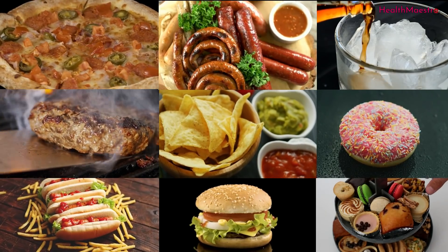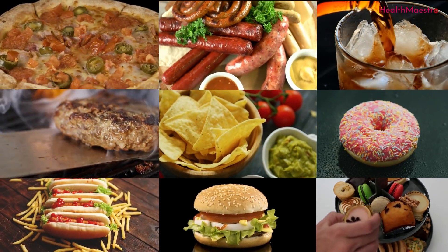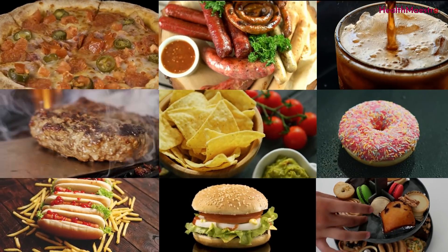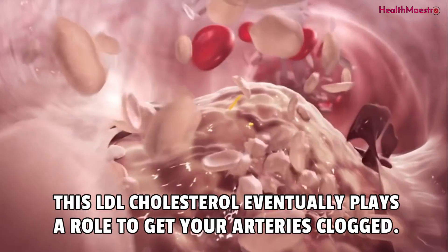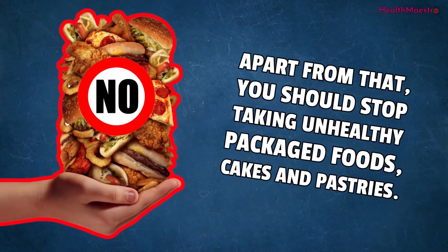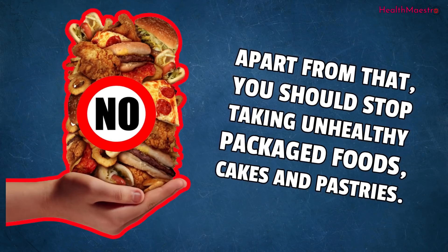You should be careful of foods which are high in trans fats, as it produces the unhealthy cholesterol — I mean LDL cholesterol. This LDL cholesterol eventually plays a role in getting your arteries clogged. Apart from that, you should stop taking unhealthy packaged foods, cakes and pastries.